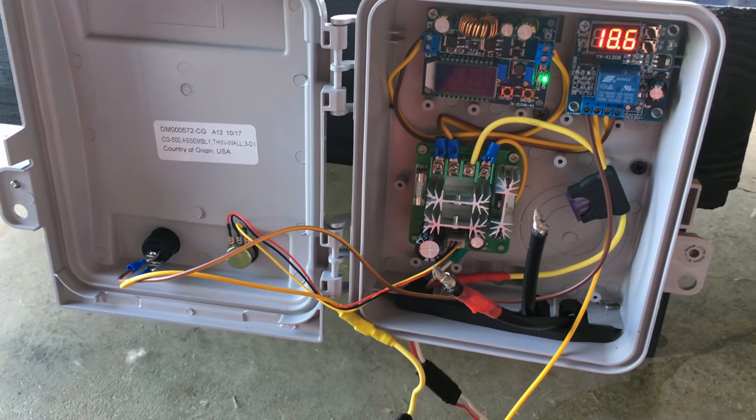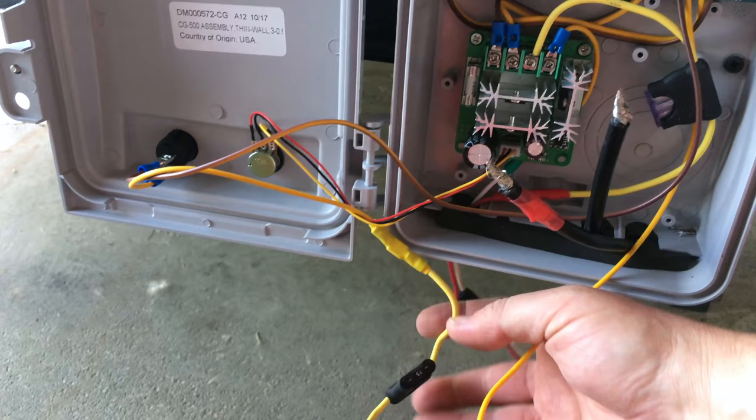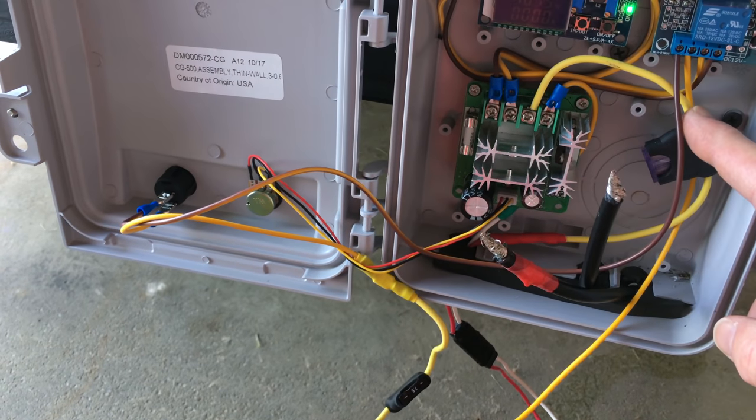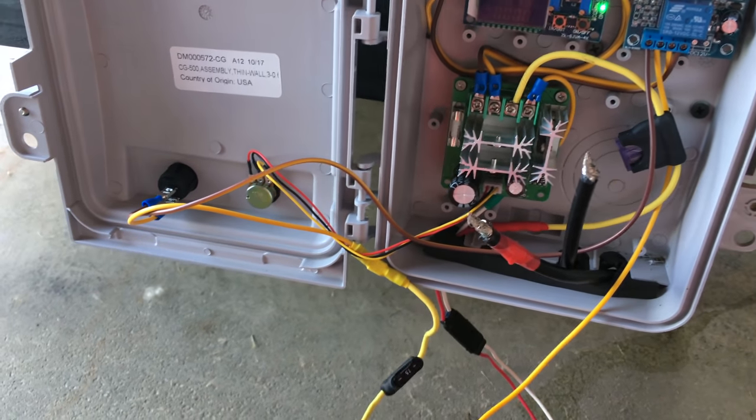I want to show you a couple of things I missed from the previous description. I also have fuses here in line — there's a fuse on the input from the solar and a fuse on the output from the PWM controller. So everything's fused in and out.